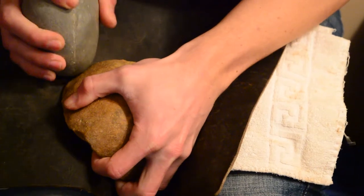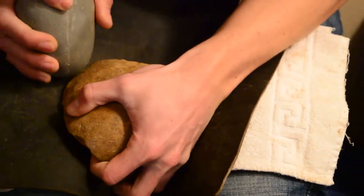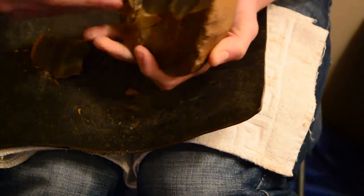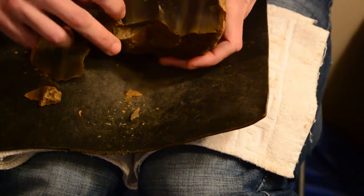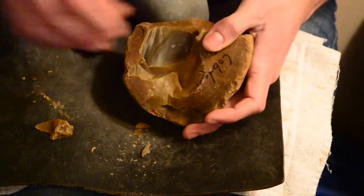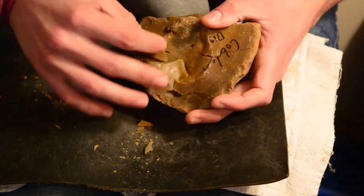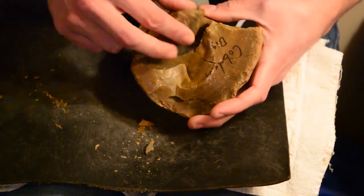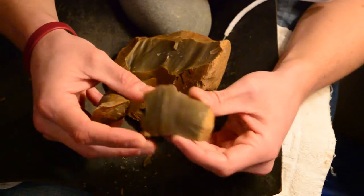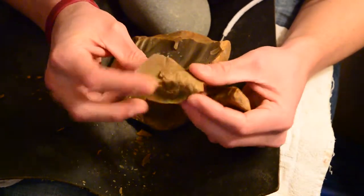I'm going to break that up. Got rid of a lot of that mess anyway. This looks like pretty nice stuff on the inside. Maybe I'll try and make something out of this first before I mess this stuff up too badly. Get used to the material with these chunky pieces first.